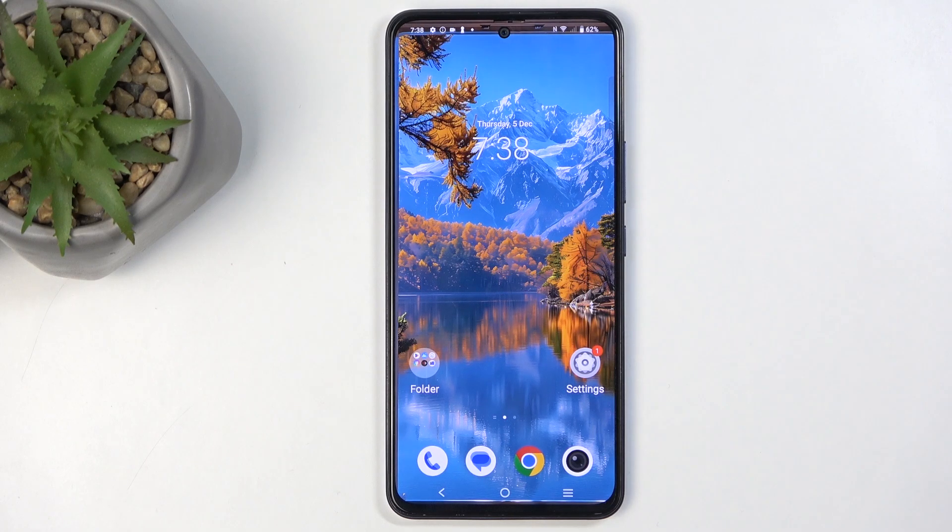Welcome everyone. On me is a Vivo V40 SE and today I will show you how we can put this device into fast boot mode.